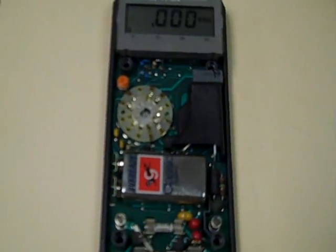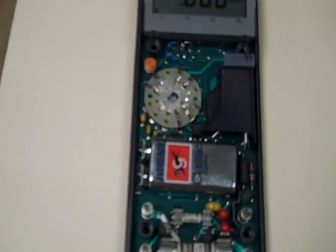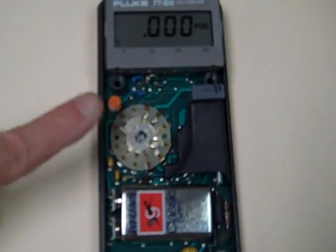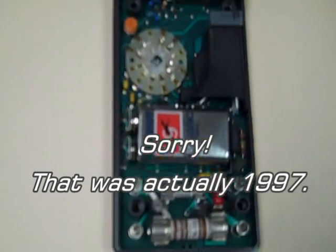Now this is typical Fluke construction of the time. There are some really exclusively through-hole devices except for the microprocessor on the other side. There's only the one adjustment — that's your only calibration adjustment at 3 volts. This is an original 1991 battery, still perfectly good. These meters were sold for the military.